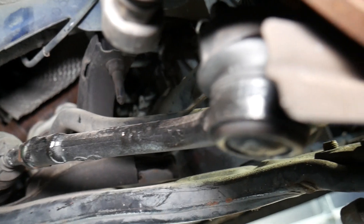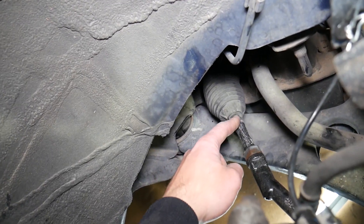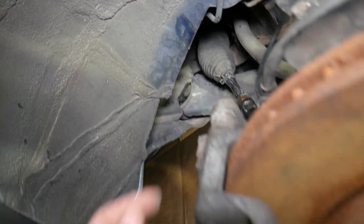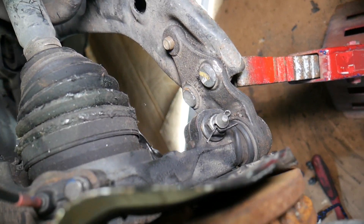Another thing to check is the ball joint on the outer tie rod — make sure it doesn't have any play. Also check the inner tie rod for play, as that can also develop that clunking sound. And check the ball joint on the control arm to make sure it's not worn out.